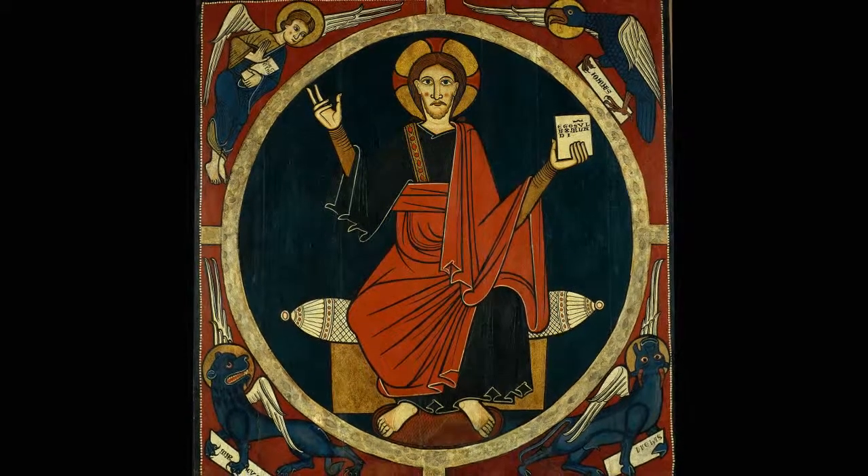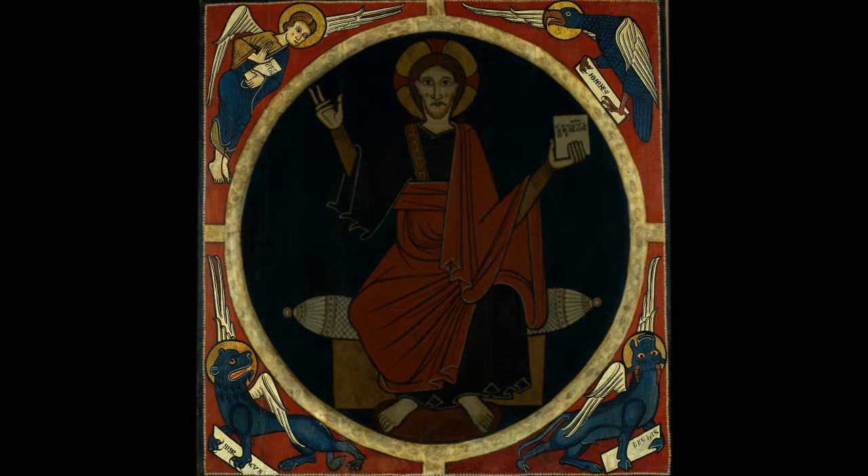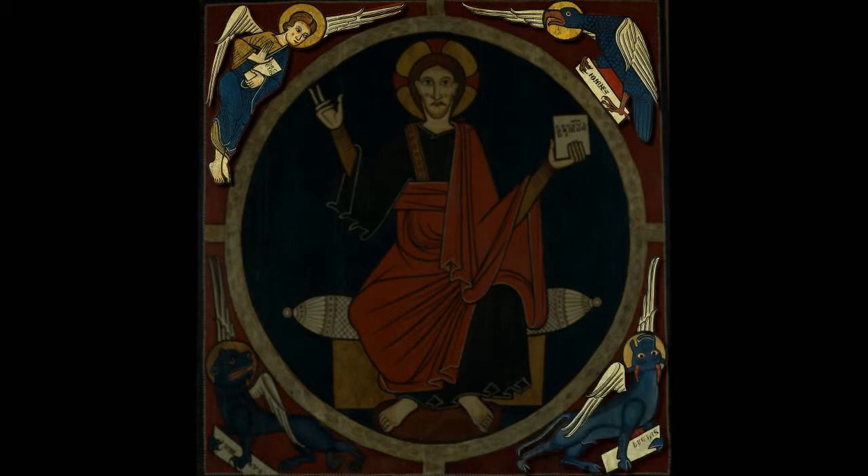The figure of Christ is surrounded by the tetromorph, the symbols of the four evangelists, bearers of the divine word. Matthew appears as an angel, John as an eagle, Luke as an ox, and Mark as a lion. The four figures fit perfectly into the triangular spaces left between the circular mandorla around the figure of Christ and the square frame of the panel.